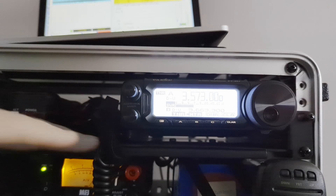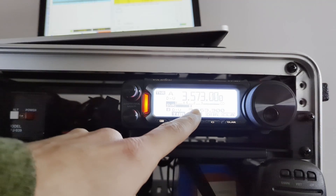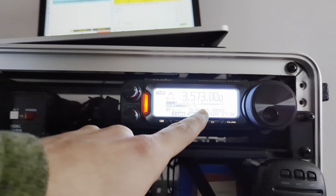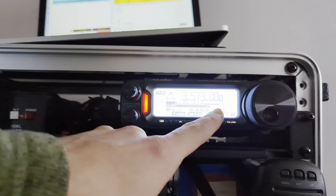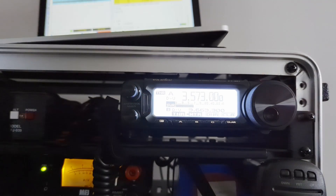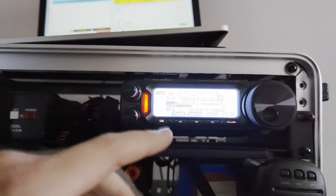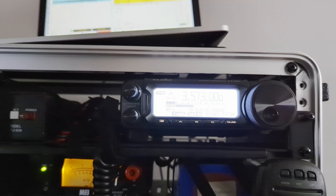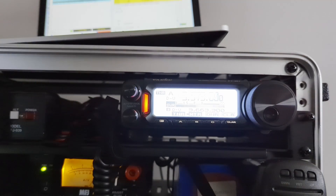Without the antenna tuner you can see it climbing — we're pushing 2.0 and going basically infinite from here. The radio itself is kicking in a protection. I try tuning at this higher SWR to see if we can keep pushing it, but as you can see the antenna is not useful anymore. It's done.